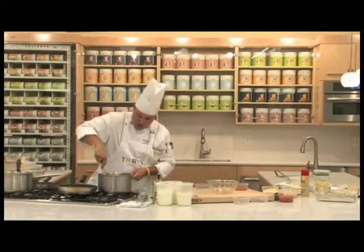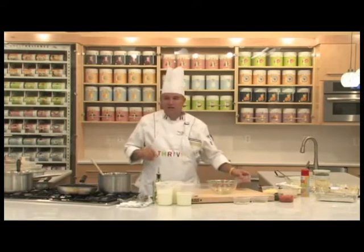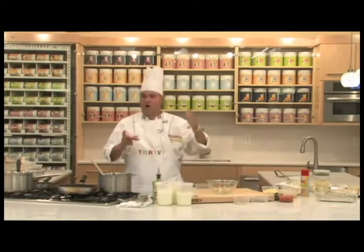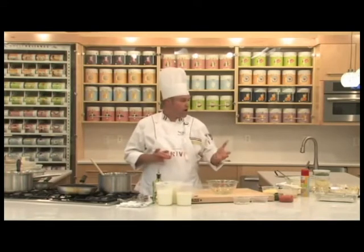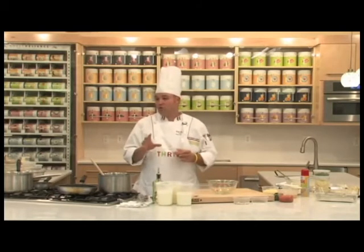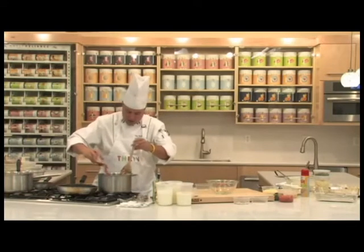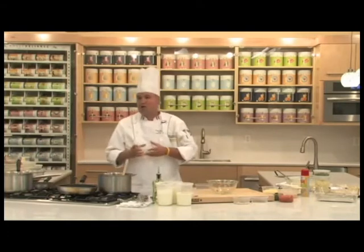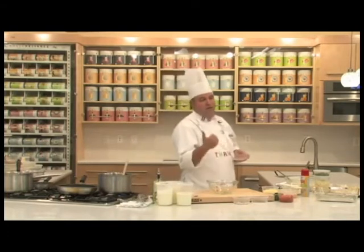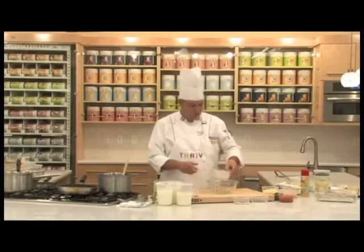Stir this up real nicely. Then — it couldn't be a great product without our Thrive tomato powder. I love this tomato powder. I use it in all kinds of sauces, stews, gravies, tomato sauces. It's just a great universal product. We take our Thrive tomato powder and sprinkle that into the sauce. This is a creamy sauce, but I like the tomato tone — that acid and wonderful flavor the tomato gives this sauce.